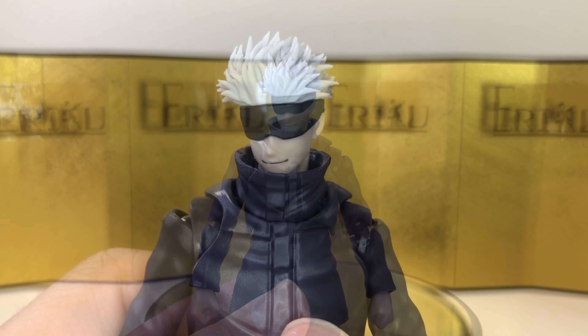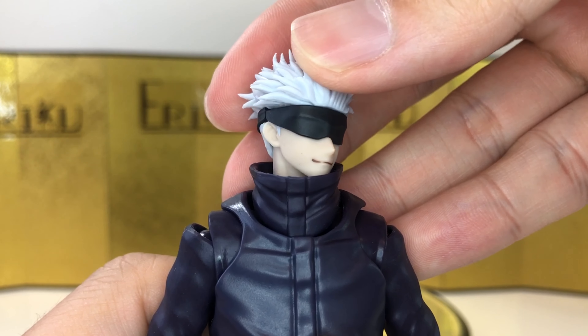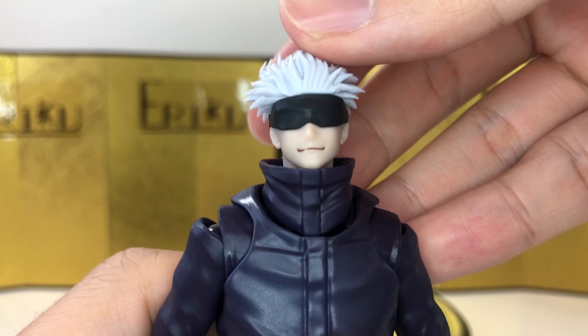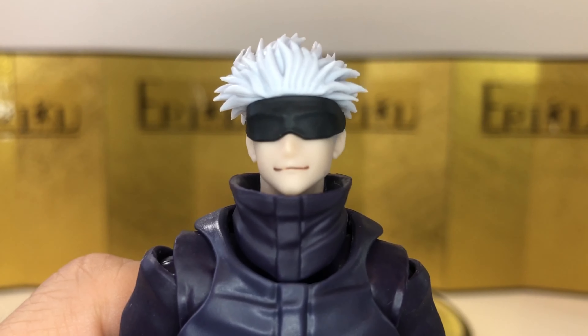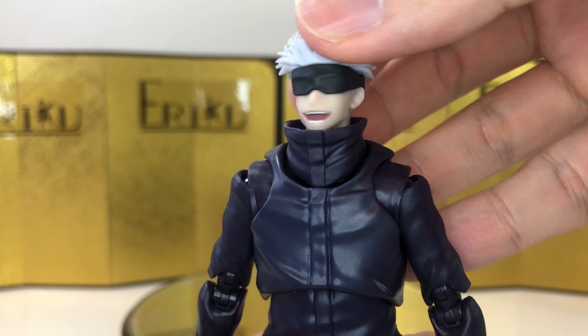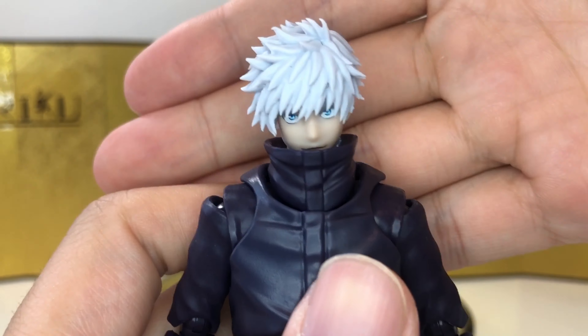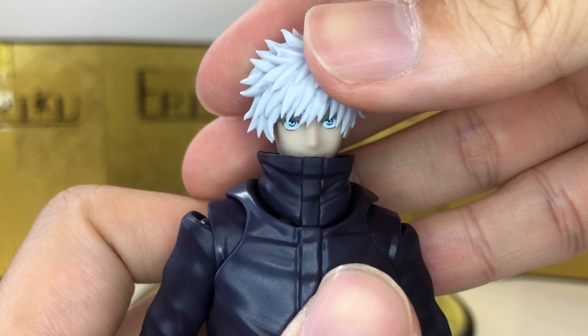I believe that's it for the articulation — really, really nice. I always have to bring this up, but I kind of wish Naruto had this kind of treatment. For the accessories, we can start with the default face, which again looks absolutely amazing. Can't really go wrong.